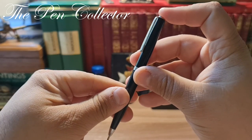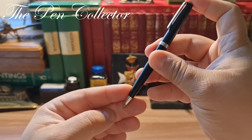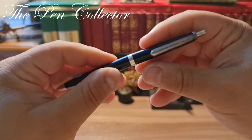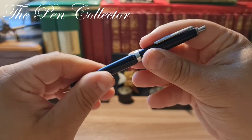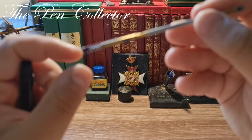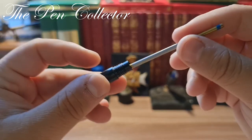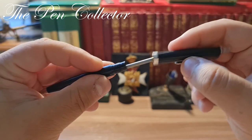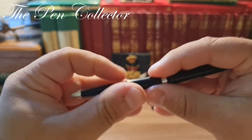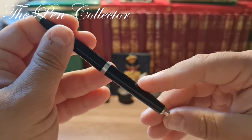It operates by pushing the button at the end — you can see we can write with it. When we push again, the refill retracts. If we open it, it opens quite simply by unscrewing this part, and it reveals a simple refill and a spring which makes that movement possible. Unfortunately, I won't be able to do a writing sample — the refill is quite old and doesn't write anymore. Also, it's a ballpoint pen and they all write the same.